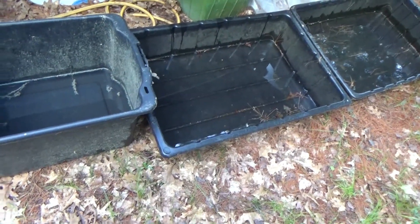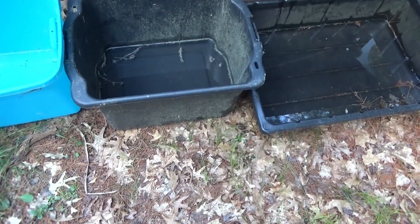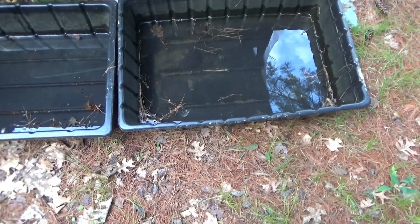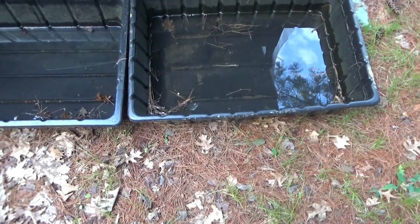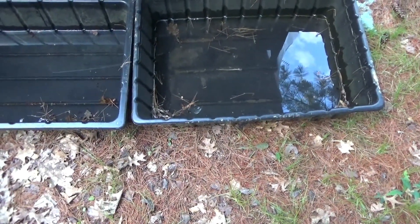It's free — no energy, it's not drawn from the environment — just a free watering system for our greenhouse. One thing I want to address though: these containers do gather mosquitoes, and frogs will come in and swim around. I guess that's good for the plants anyway.